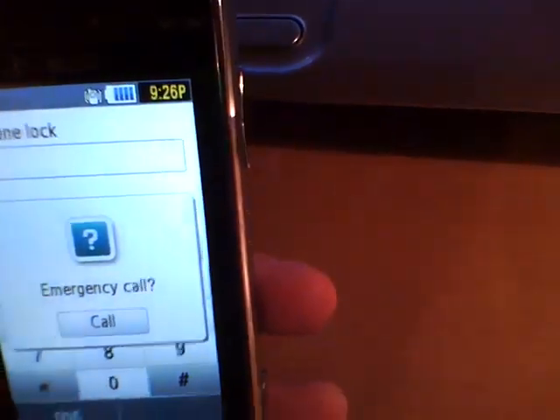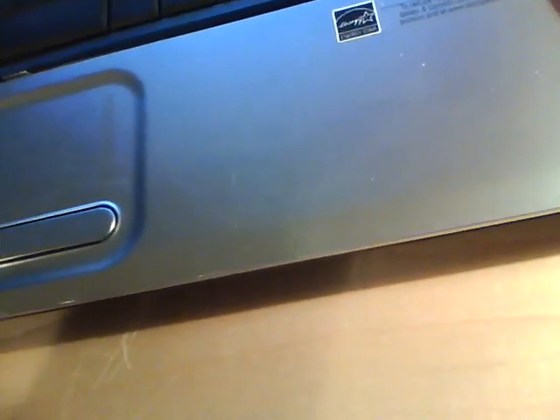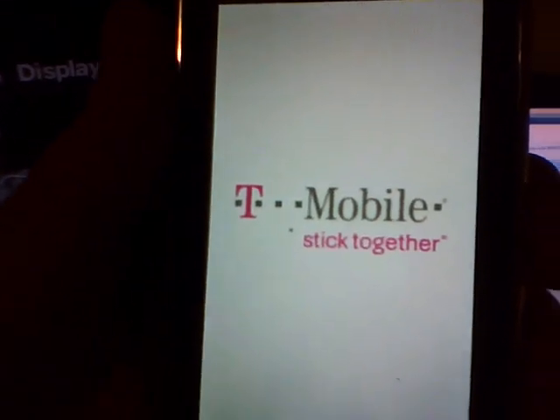Unfortunately, my Blackberry took a tumble in the toilet, so I finally got an unlock code for this. Alright, let's see if it worked. AT&T, so let's make a test call really quick.